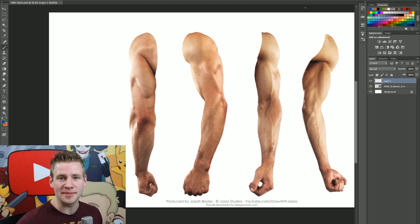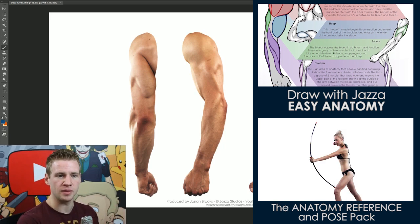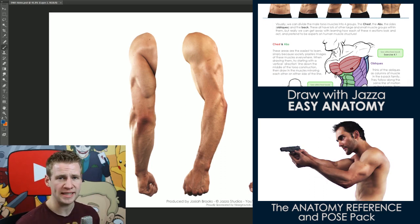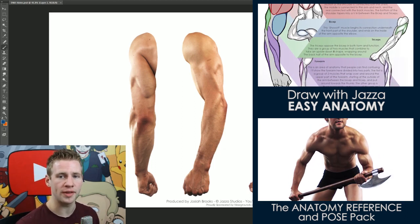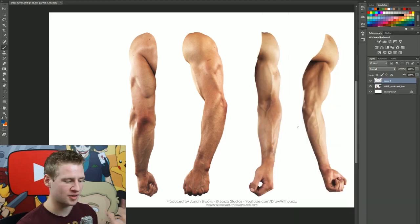G'day ladies and gentlemen, welcome to Draw with Jazza. I'm Jazza and this is a video on drawing the muscle structures of the human arm. We're using a male arm as a reference because the muscles show a little more. This reference is from a photo reference pack I've released online of male and female anatomy, with hundreds of photos in loads of different poses. I've also released an ebook called Draw with Jazza: Easy Anatomy. Check the links in the description. I'll do my best in this video to break down the process for you.